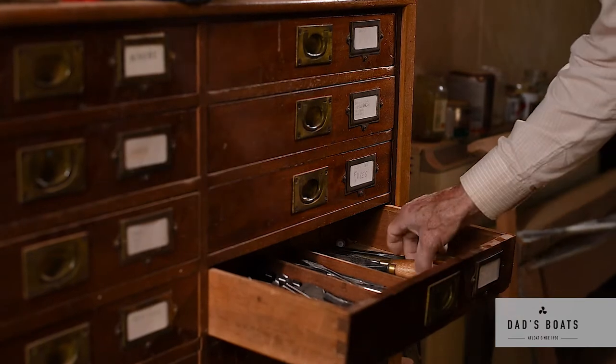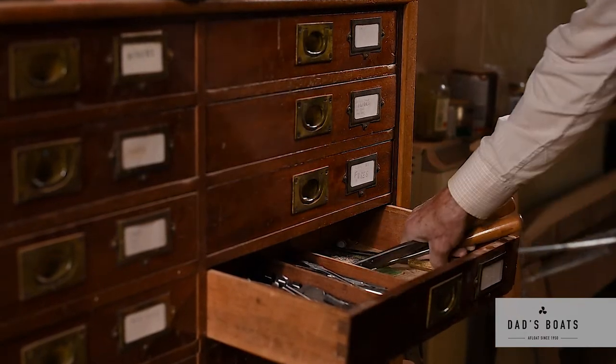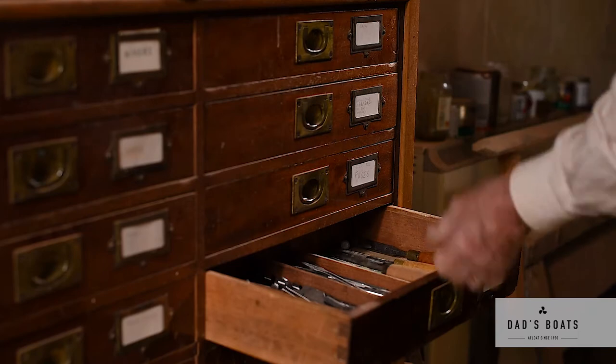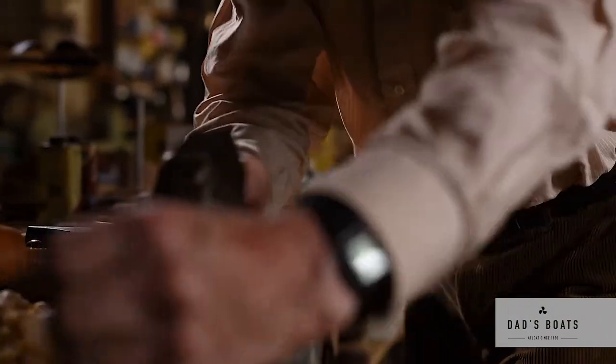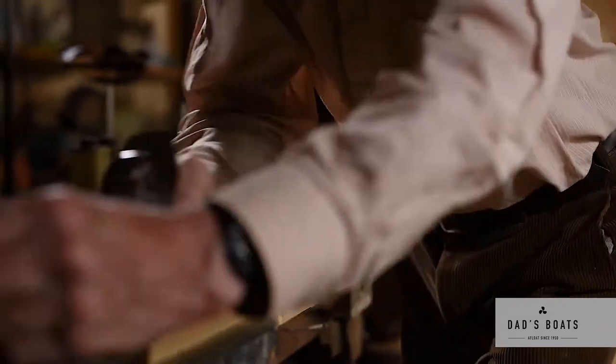Everybody I speak to seems to have a problem about how can you make a propeller — how do you do it, what do you do? Because you have to have the grain going along each blade.